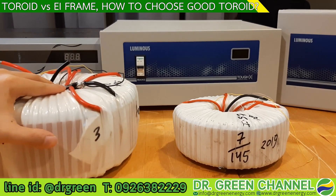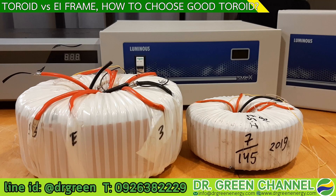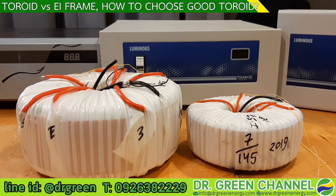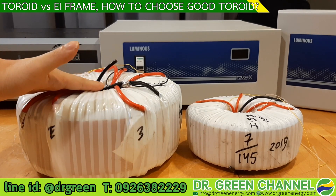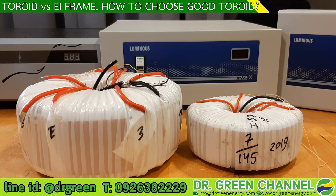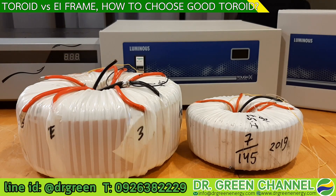It is quite heavy, right? When we talk about weight and volume, if you compare among the same type, a toroid with better performance will have more weight and be bigger. We need to understand that when we say lighter and smaller, we are normally comparing the toroid with the EI type transformer.